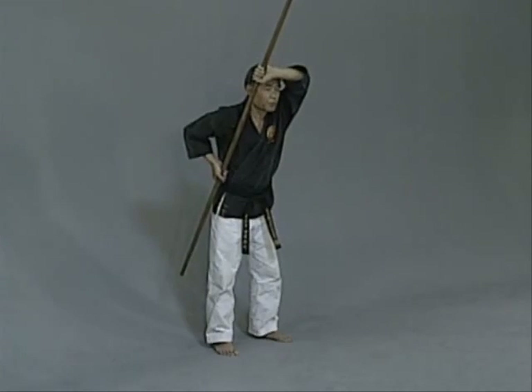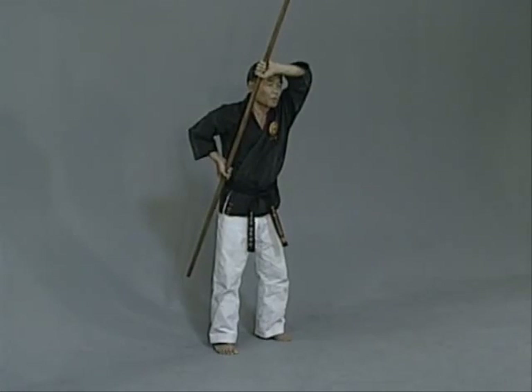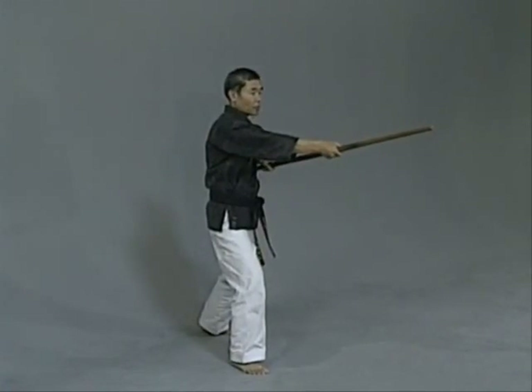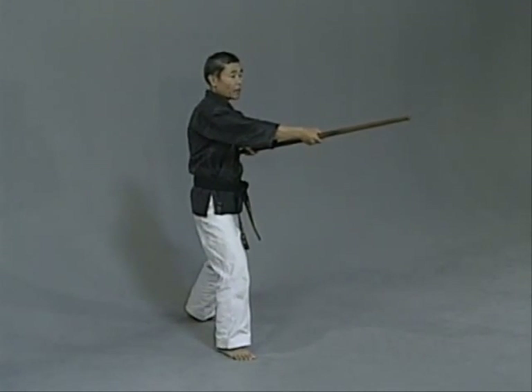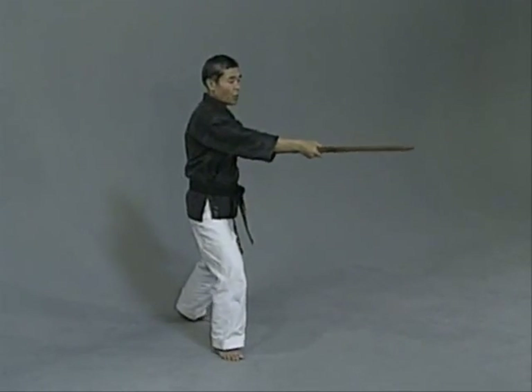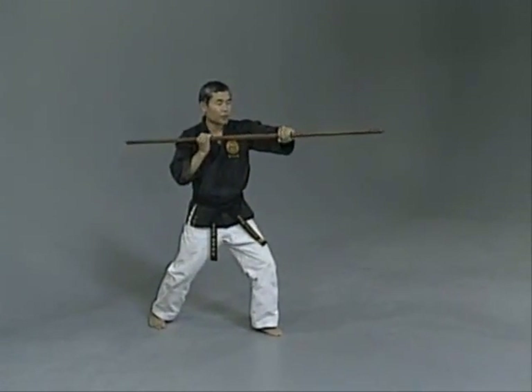For stepping, we use a forward step — forward stance. First of all, strike number one is the top of the head. I'm going to show you a 10-count: five steps forward and five steps back. One, two — don't switch hands. The other hand goes straight to the top of the head.